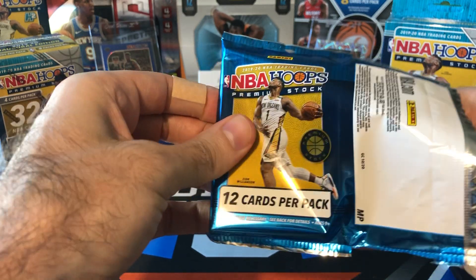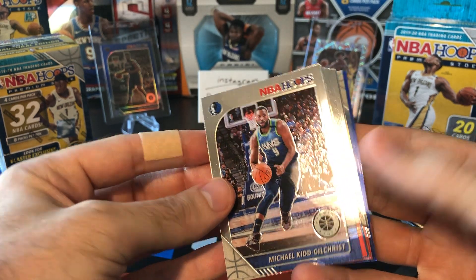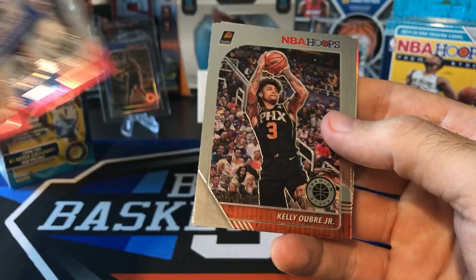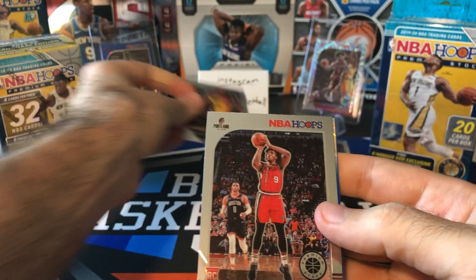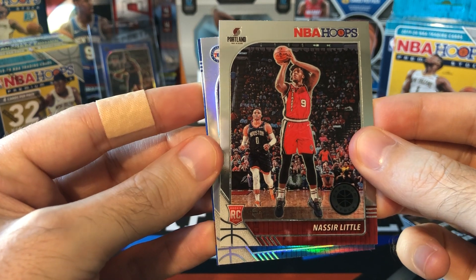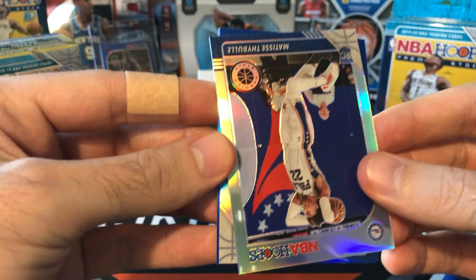Second cello pack. We got a blue insert in here — actually two blues in this one pack. MKG, Thaddeus Young, John Henson, Jonathan Isaac, Jeff Green, Kelly Oubre. A Casey Okpala rookie, Jeremy Lamb. Can we get one more rookie? Nassir Little. Didn't really do good on the rookies — maybe we'll do better on the silver. Sixers — it's going to be Thiebel or Marial Shayok. Thiebel. Not bad. Silver rookie — I'll consider that a hit. And another blue, but this blue is not a rookie. Mavericks — come on, Luka!